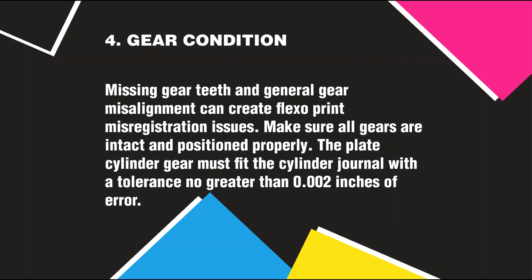Gear Condition: Missing gear teeth and general gear misalignment can create flexo-print misregistration issues. Make sure all gears are intact and positioned properly. The plate cylinder gear must fit the cylinder journal with a tolerance no greater than 0.002 inches of error.